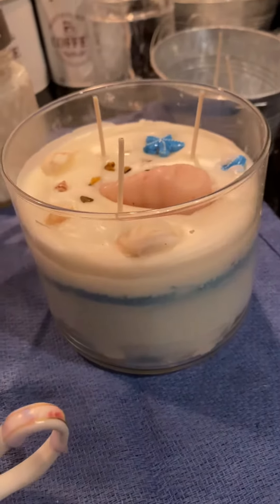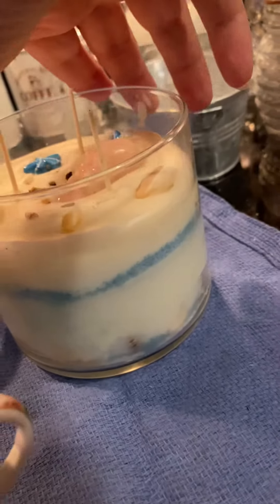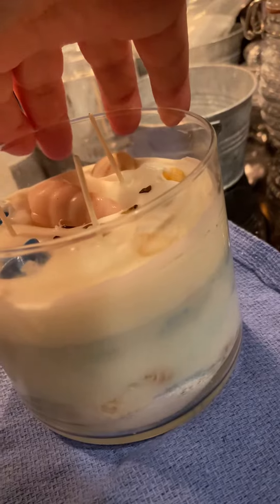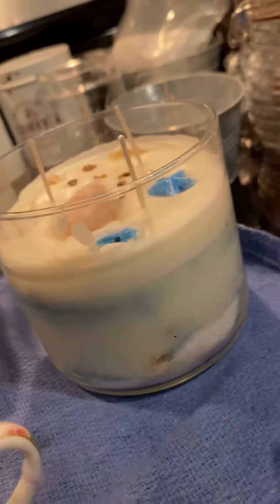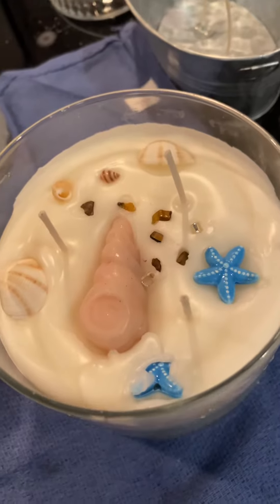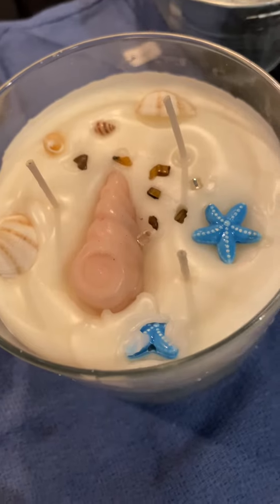Beautiful. Look how nice that came out. You can see the little seashells down on the side and the white sands at the bottom. This has the tiger's eye and the seashells on top with the little blue seashell charms.